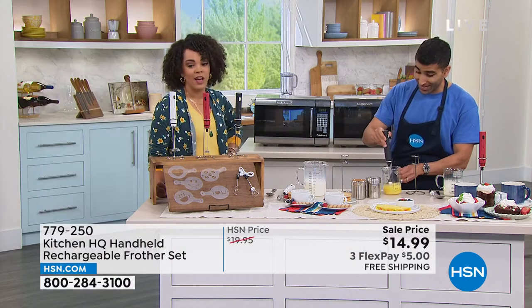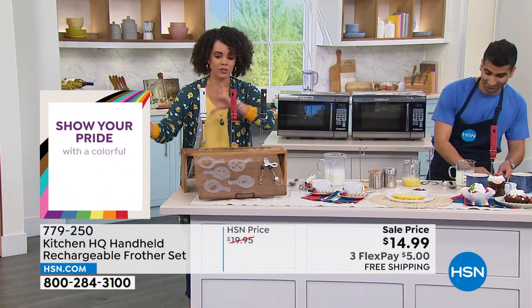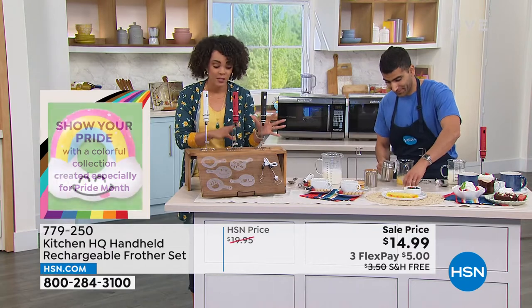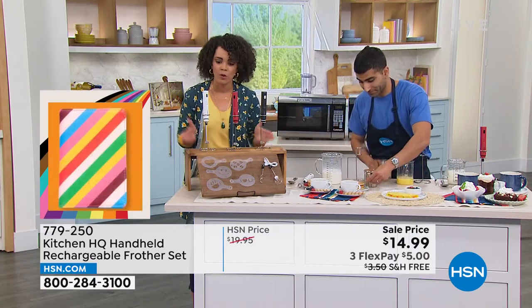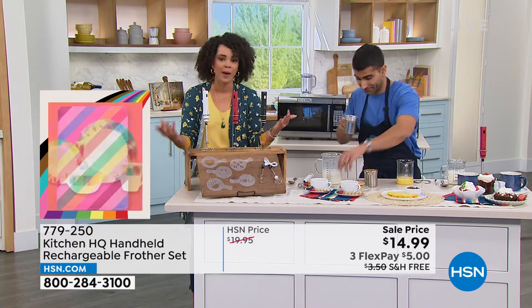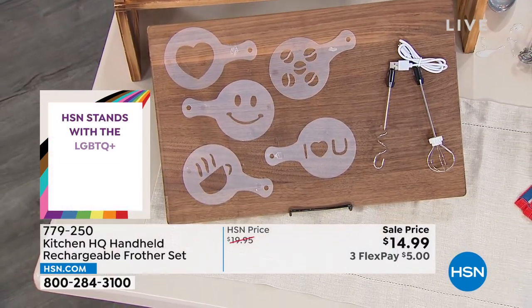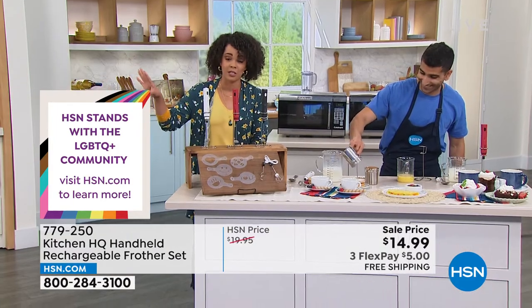Hundreds of you are still on the phone, whether ordering our today's special or this handheld frother set — because it is a set. The sell price won't last. We wanted to introduce this into your home at a sell price through Kitchen HQ. Don't wait until nighttime — there are about 4,000 left of the today's special, with well over 21,000 to close to 22,000 already sold.